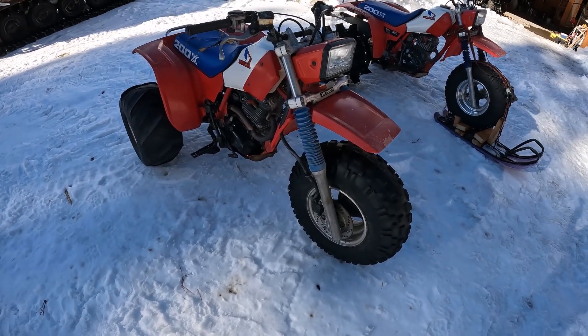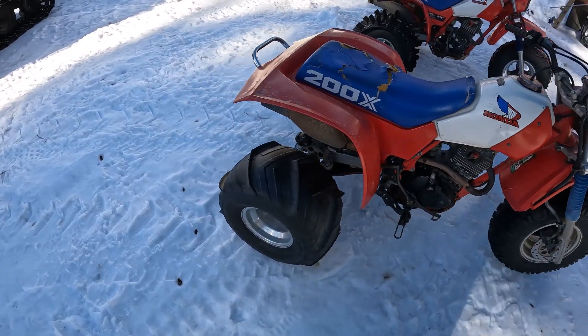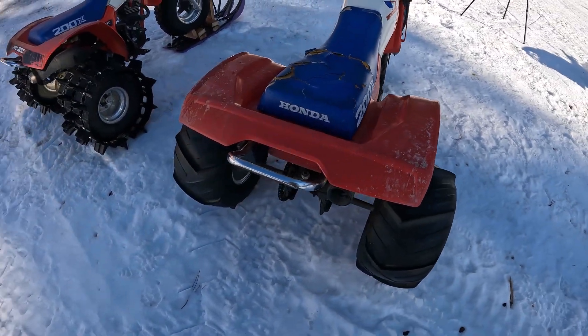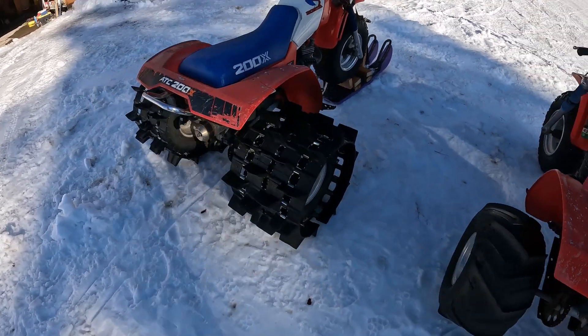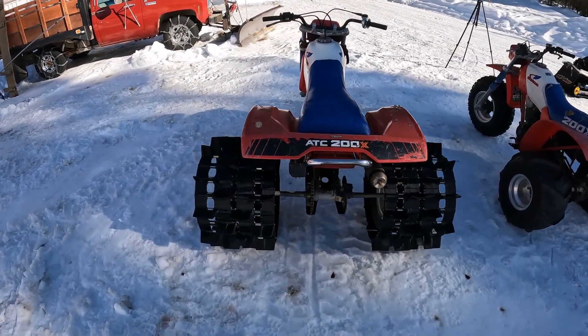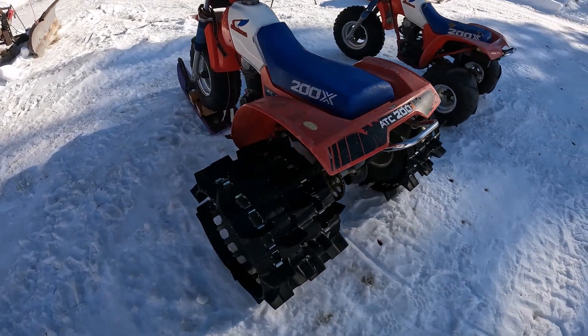So we have this 200x with just a stock dirt front tire and paddles on the rear. Both of these are pretty well stock. And then we've got this one with snowmobile tracks wrapped around the back tire. Could use a lot more power to spin them better, but oh well. I had an old track laying around that was junk anyway, so maybe we give this a try.